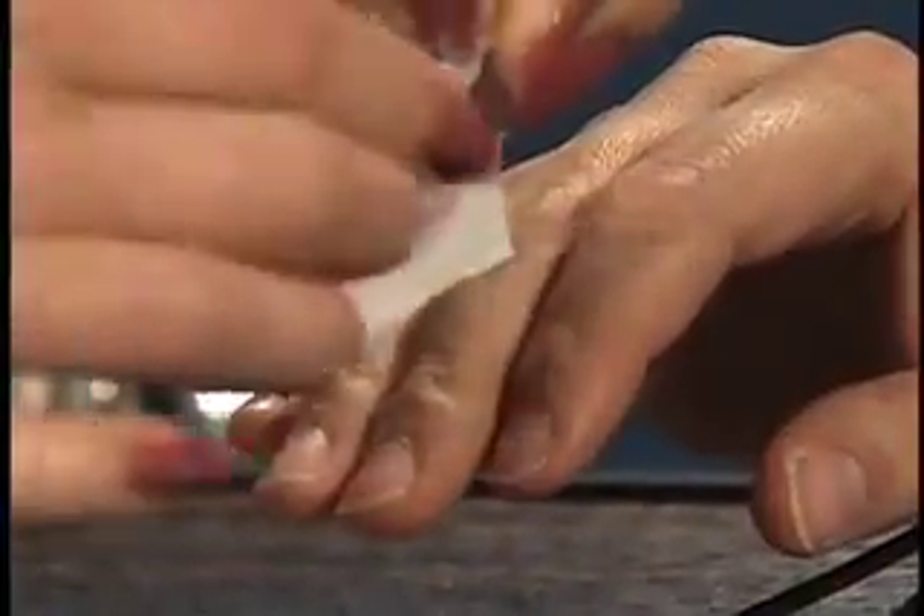Cleanse and dry the selected location and remove nail polish or artificial nails if present.